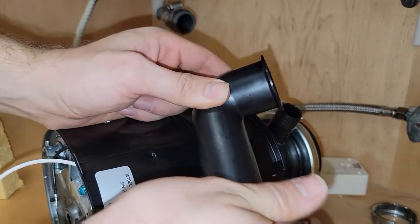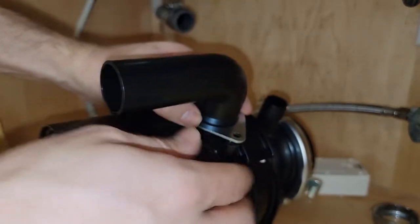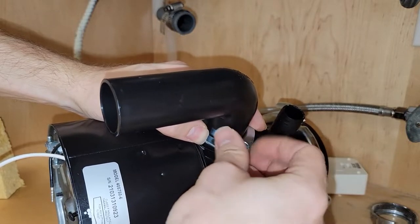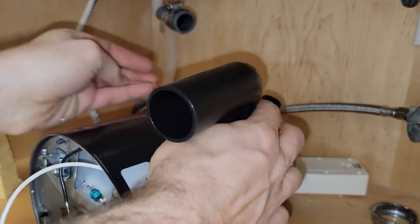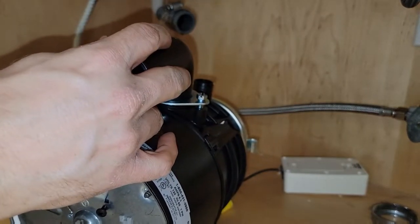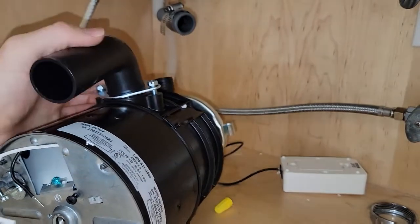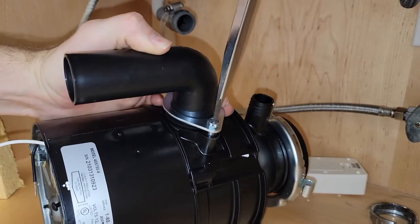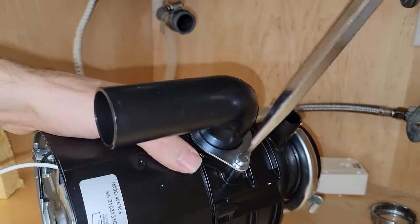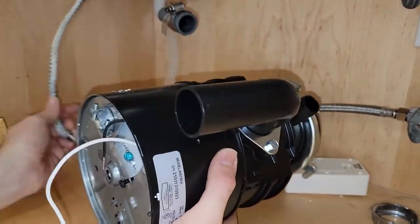Typically you can save yourself some headache by getting the tailpiece installed before you hang the garbage disposal up — the more you can do while the disposal is in complete control, the easier the job will be. You don't need to go overtight on the screws; you'll know when they're tight because they won't screw in anymore.